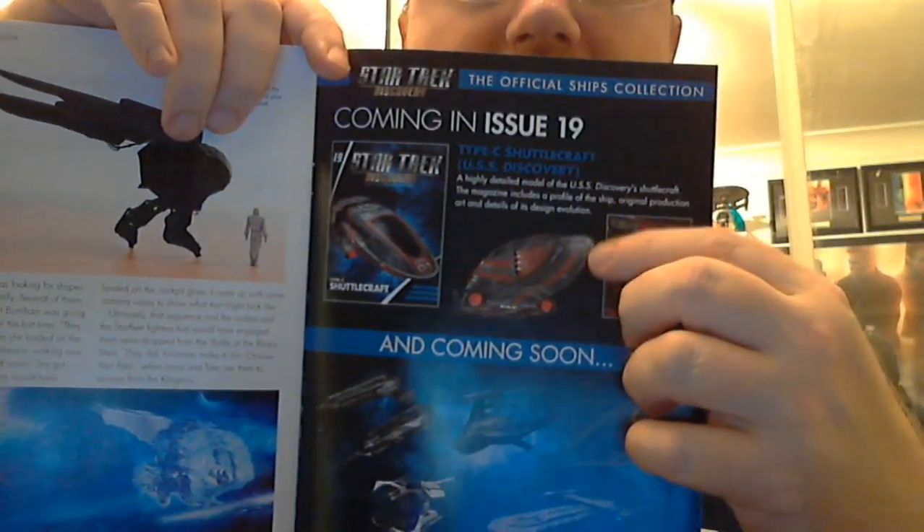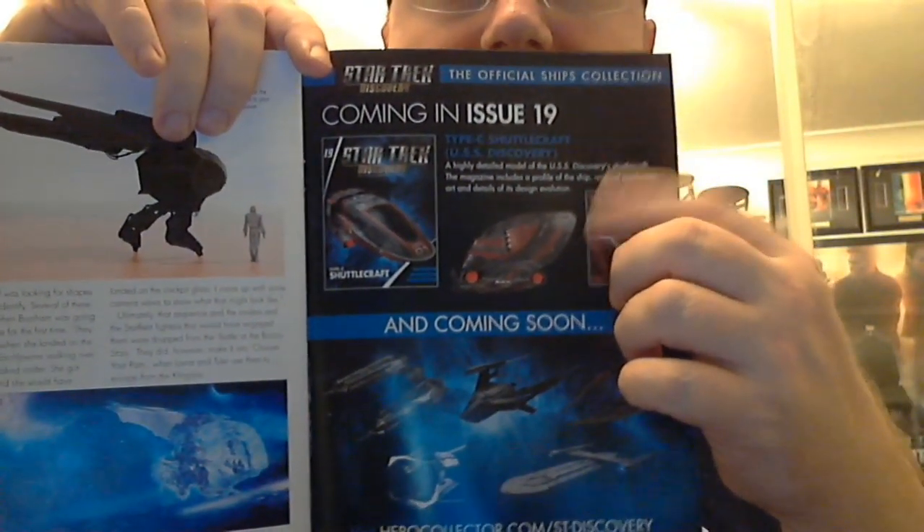One of Dickinson's ideas was that the ship would be able to walk behind its pilot if they landed on the surface of a planet. Coming in the next issue is one I cannot wait to get — the Star Trek Discovery shuttlecraft, coming in issue 19. I'm still a bit behind; I'm still waiting for the worker bee.